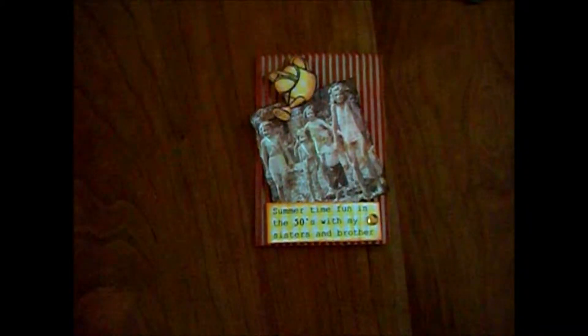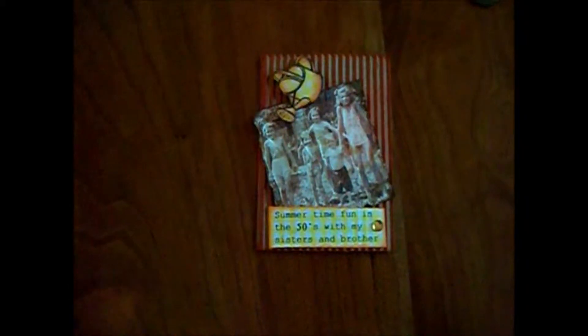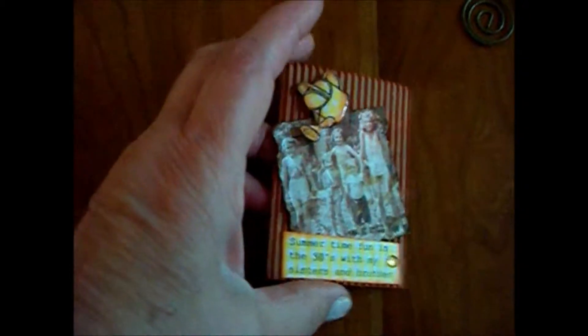This is my ATC card going out to Natasha today. She wanted us to do something with orange and yellow and what you do on vacation or where you travel. But I traveled back in time, and this is a picture of me and my sisters — I'm the tall, skinny little lady here. I just love this picture, so I wanted to share it. This is my offering for the ATC cards for the month of June.